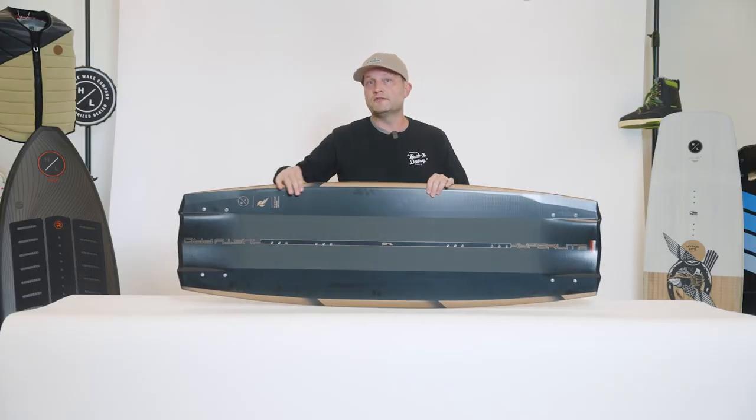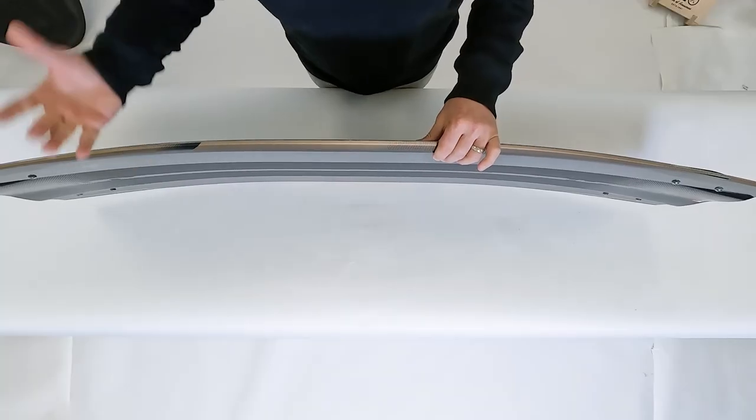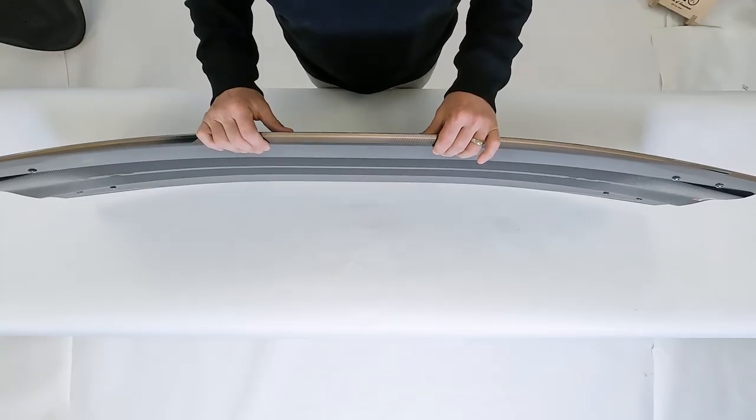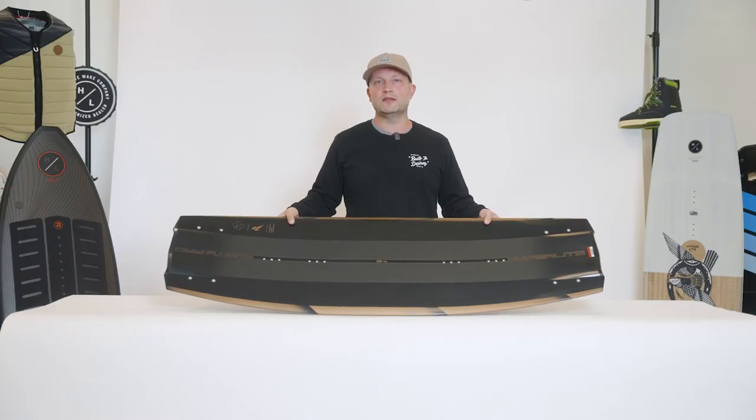The Rusty Pro also features one of the thinnest profiles within the Hyperlite line, which allows the board to be very efficient when on edge and create great speed into the wake. Rusty's goal when creating the Rusty Pro was to build a board that was fast, responsive, had great pop, but was slightly more forgiving than his previous generations.